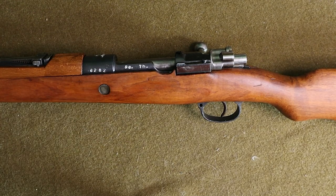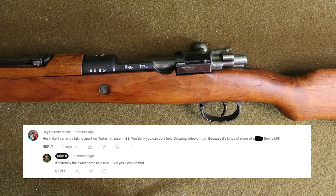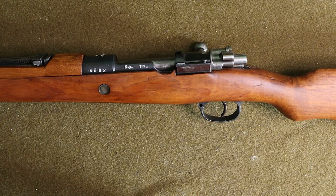Hey everybody, Mike B here with another video. Today this one is going to be responding to a comment or question that a viewer left on a previous video. 'Hey there, it's Jesse asks: Hey Mike, I am currently taking apart my Turkish Mauser M38 — you think you can do a field stripping video of that?' I said it's literally the exact same as a K98, but yeah, I can do the video. So that's what we're going to do today.